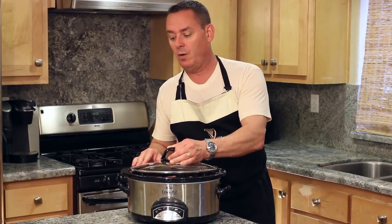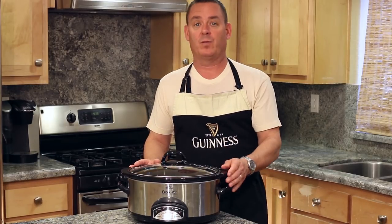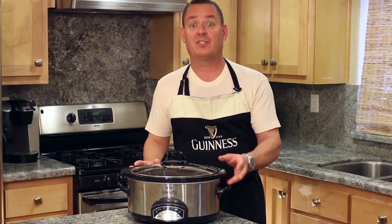We're going to set this on low for 10 hours. We'll check it at about hour nine, and that's when we're going to add the cabbage.